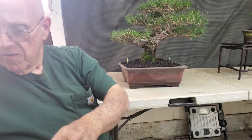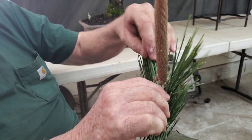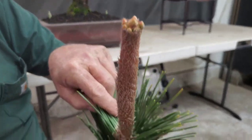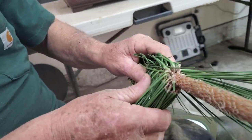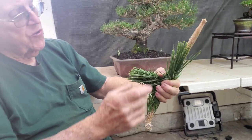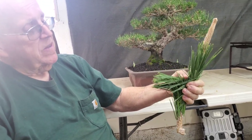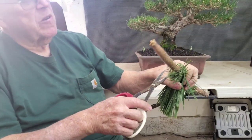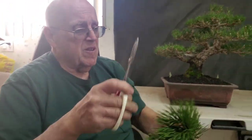Sometimes you'll face a situation like this one — this is off a cork bark pine and you can see the size of that shoot, it's just getting going and there are no secondary buds on this shoot. So you have two choices: you can cut that off and hope it shoots new buds, or you can deal with it in your design. Most pines will bud back easily but cork barks don't. I'd cut it off and try to force that tree to push some new buds.